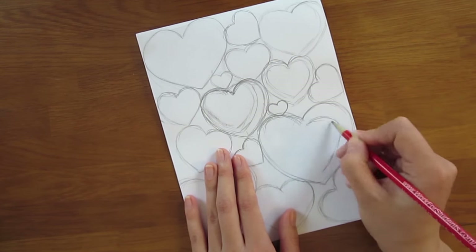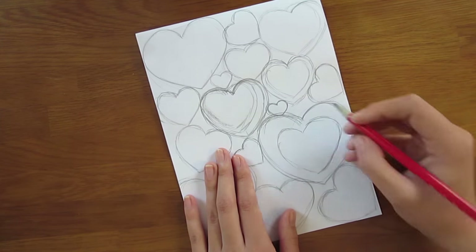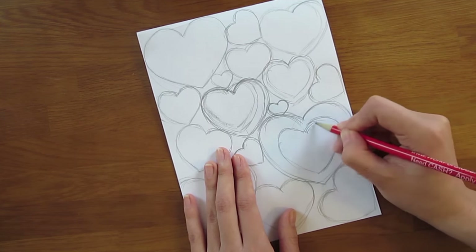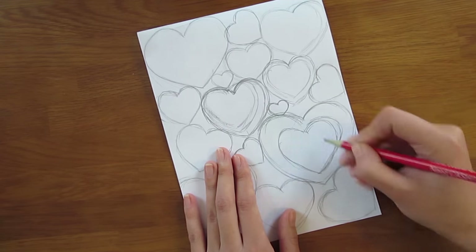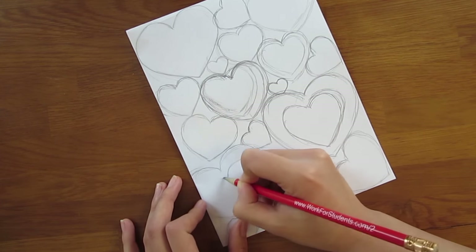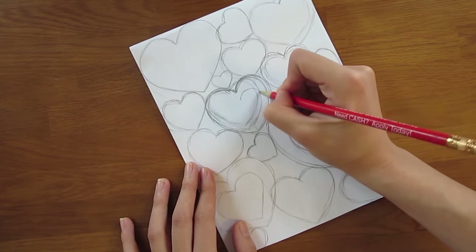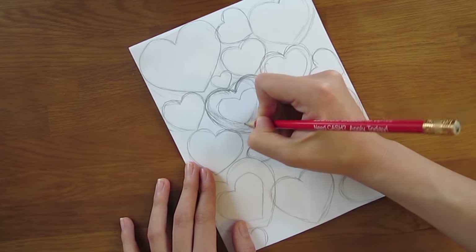And if you are drawing heart shapes like me, make sure each heart is connected to one another at more than one point. I kept my design simple and just drew a bunch of heart shapes in different sizes, and I decided to have a combination of heart shape outlines and solid heart shapes.